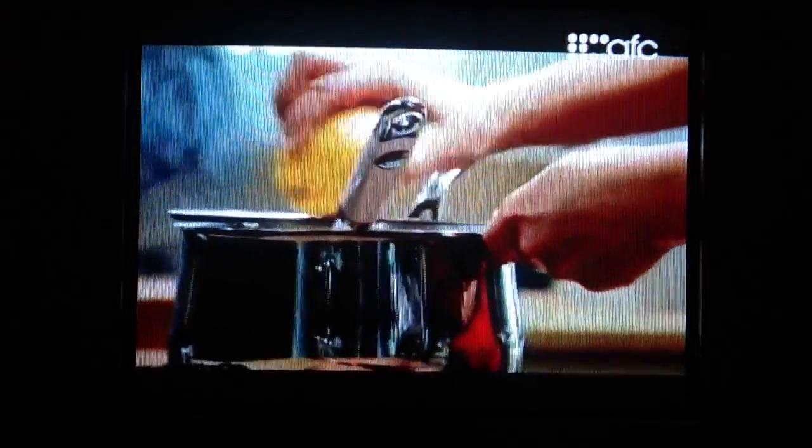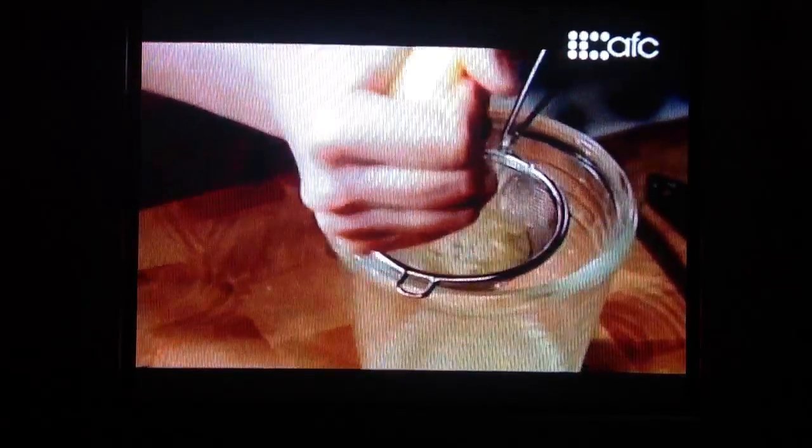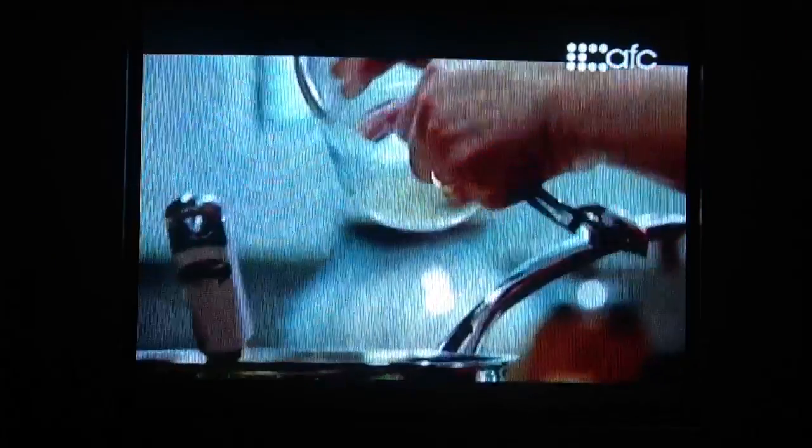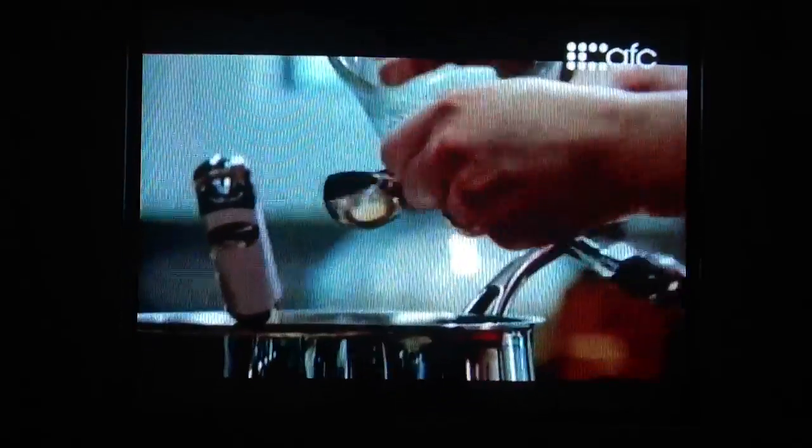Next, three tablespoons of lemon zest. And juice the lemon. It's the combination of the sugar and the lemon juice that sets the pectin, so I have to measure the three tablespoons here.